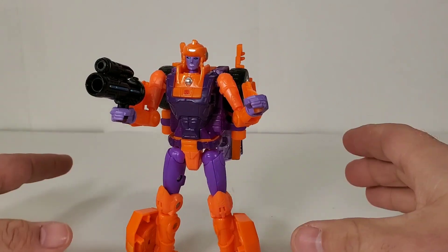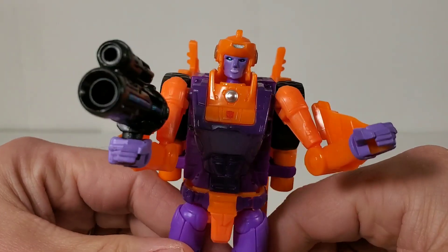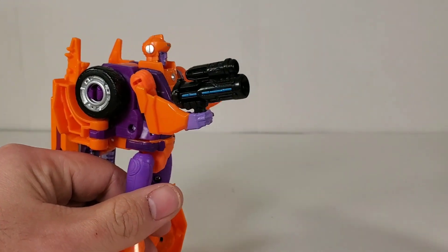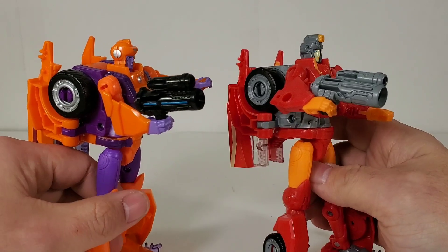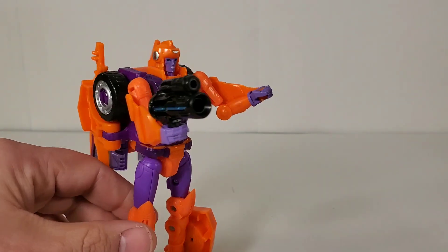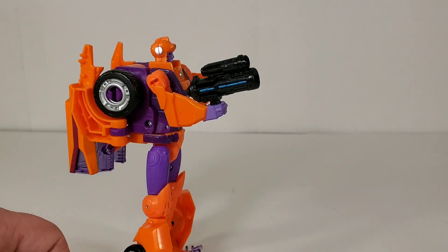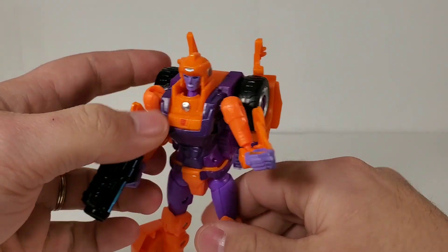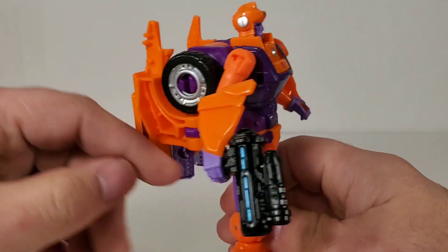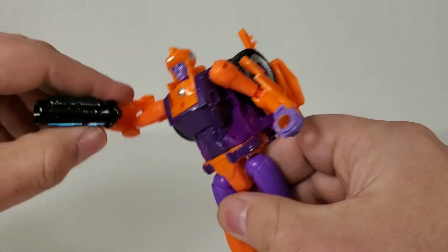The colors are nice, but I'm not too big on the head sculpt — lay off the botox! I do like her weapon a lot more; it's the same one Nova Star has, just with some nice paint added to it. She also has some nicely painted silver rims, but otherwise the colors are fine — the orange against the purple, not bad.